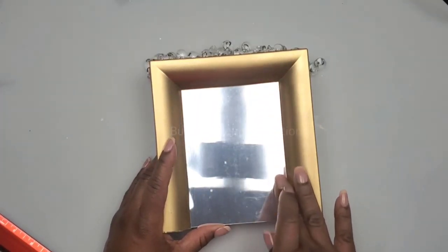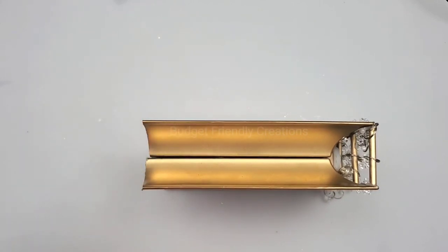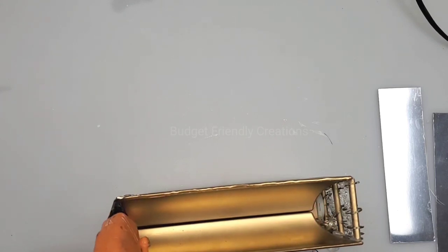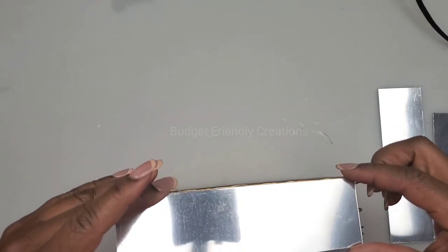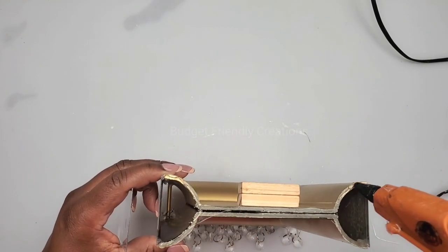Next I'll cut the pieces for the sides — they measure two inches by seven inches each. They're self-adhesive but because they sit right on the edge I'm also adding hot glue. And this is the top piece — I think that was six and three-quarter inches by two inches.